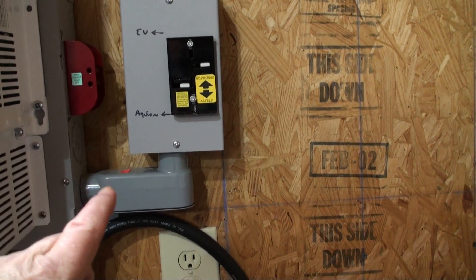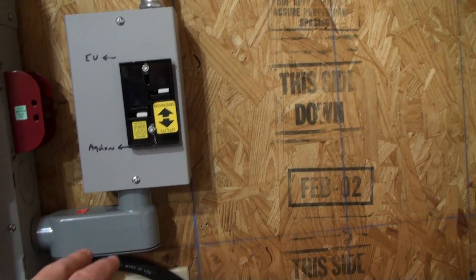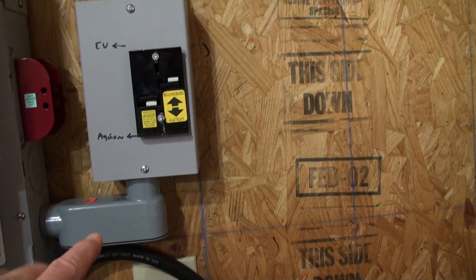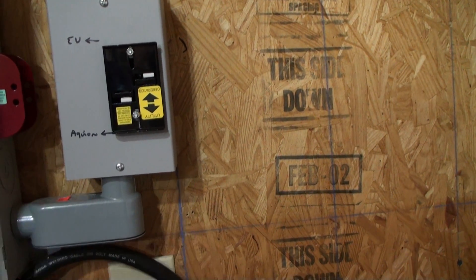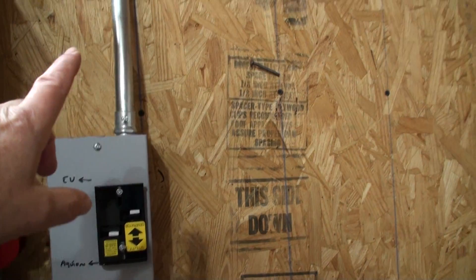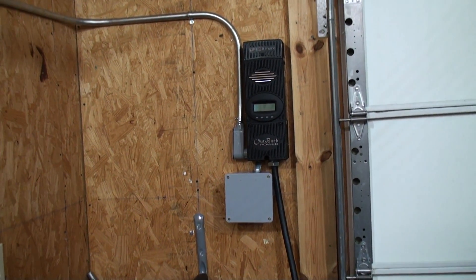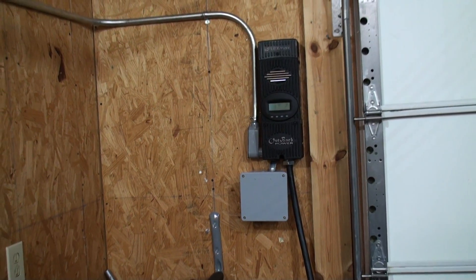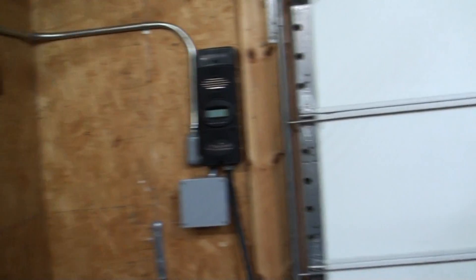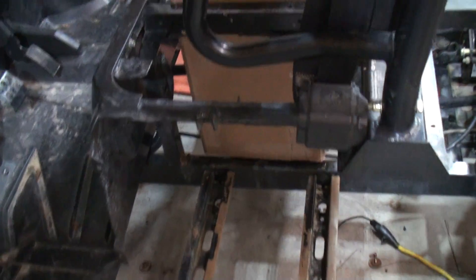Basically, I can take the input from the transfer switch: if I switch it one way, it will go right here and charge my battery. If I switch it the other way, the output from the solar panel goes across to that charge controller, which then feeds these Trojan batteries that are going to be in my EV. I'm mocking them up over here right now.